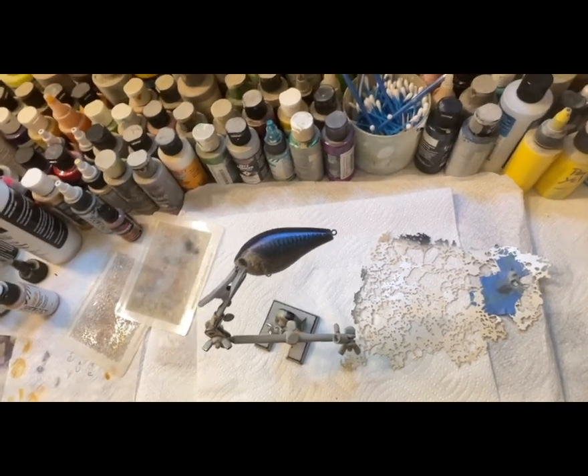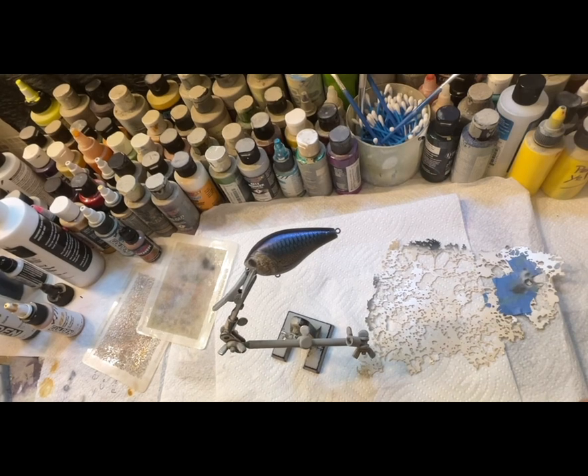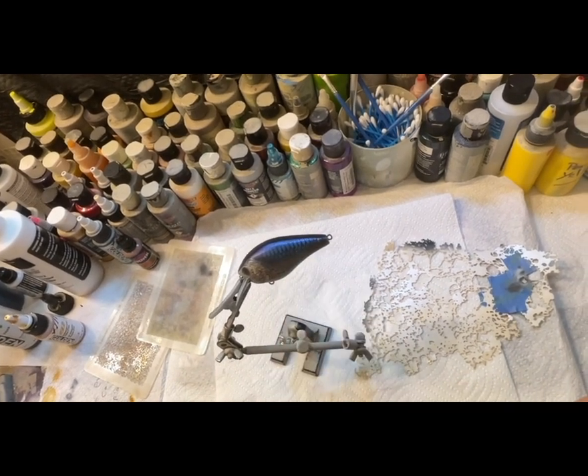I loaded up some white already in my gun, and the next step is the shad dot. After I heat set that, I'm gonna come back with a little bit of black and give it like a highlight.